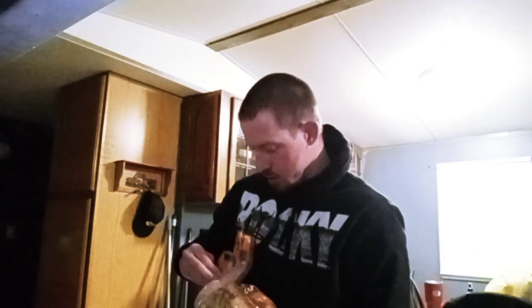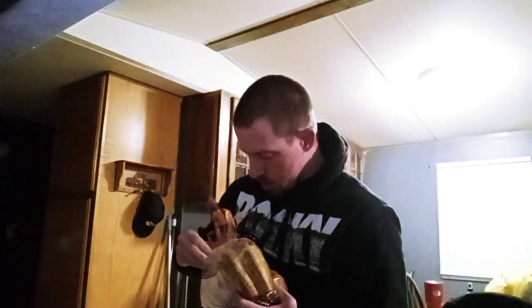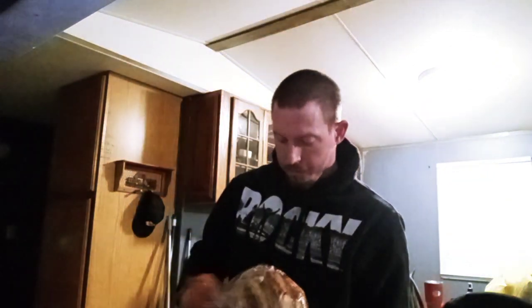Look at these buns — these buns are gigantic, man. I won't eat the other one; I'd say it's a whole lot. I just save it for work — too much for one meal.